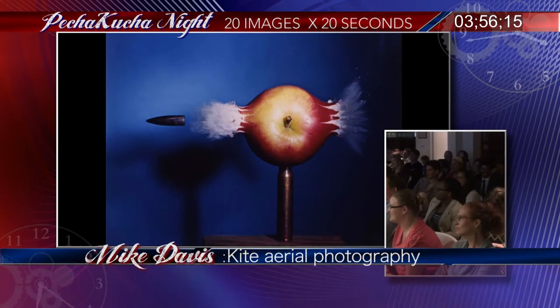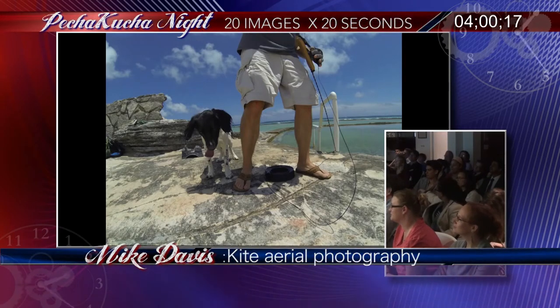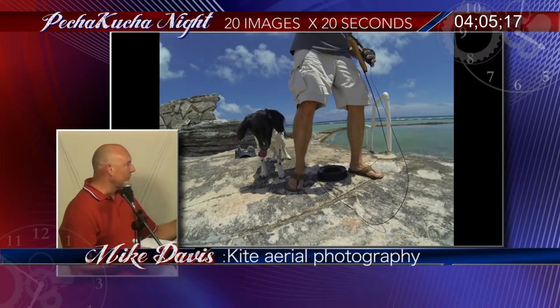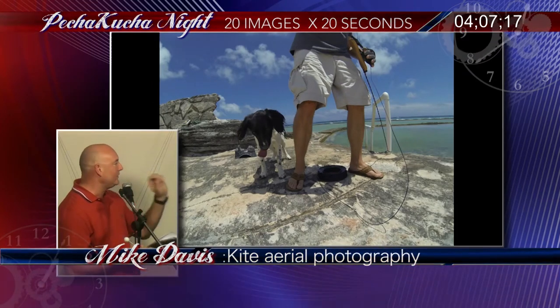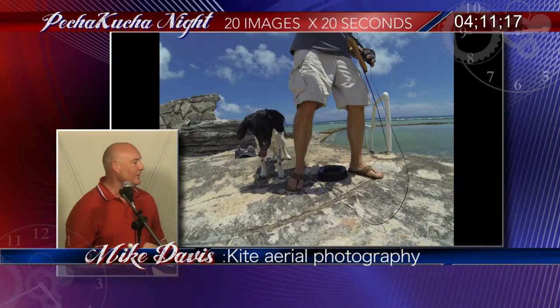I had to think about this — it took me months. So now I've got the kite up in the air. I'm using a really fast shutter speed, so I've got sharp, still photography. I can now take pictures of stuff — the pictures come out nice and solid, nice and sharp. That's my dog — he assists me with things like that.